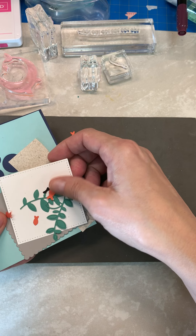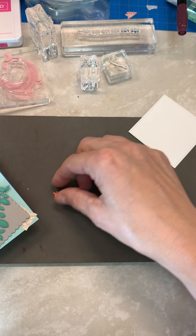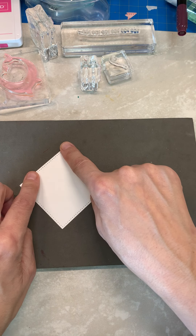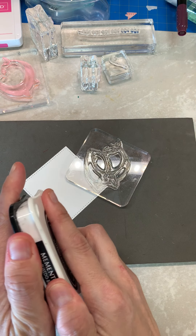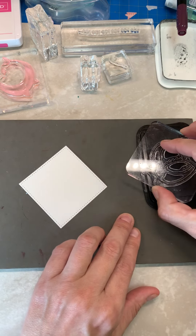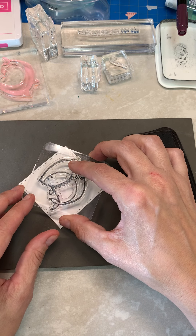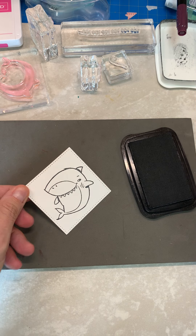Let's start with our stamping. You have the square but I'm going to angle it like a diamond. I'm only using two ink colors in this set. We're going to start with the Memento black — ink up your stamp really well and do the outline of the shark right in the middle.